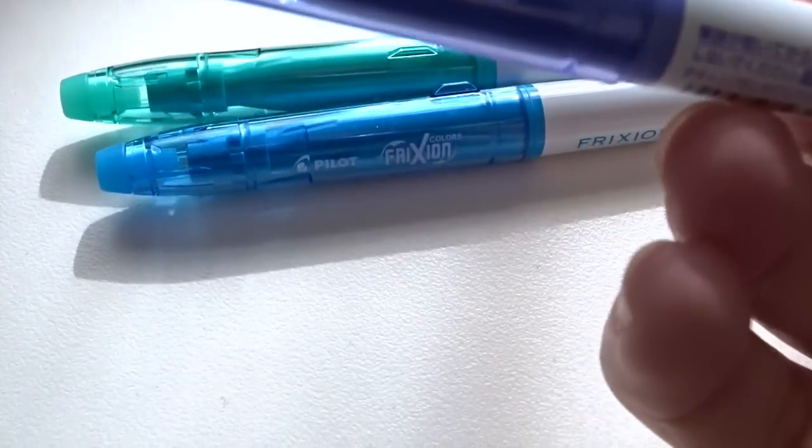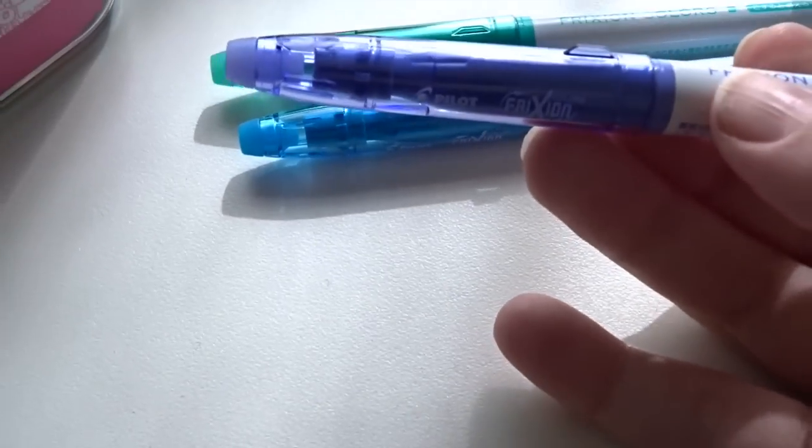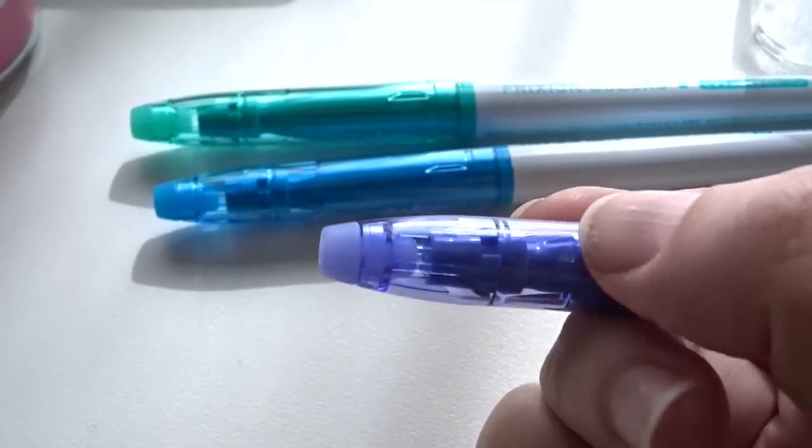So they have a cap, they're a really nice size. Everything except for the brand name is in Japanese so I can't really tell the specs, but these are the erasers — they are the same as the retractable pens.